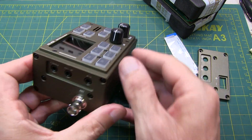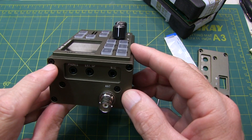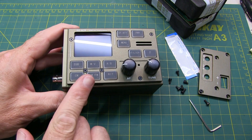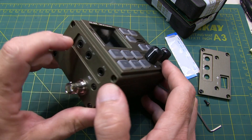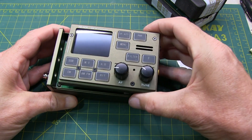Step two: remove just the top two cap screws, and that will loosen up the front panel. To remove the front panel, we need to slide it ever so slightly this way to clear the bodies of these connectors, and then the panel will pull out and come off.